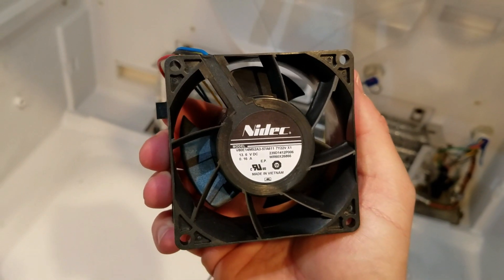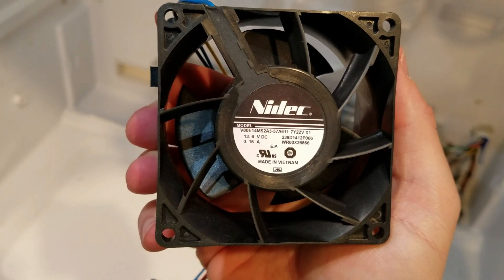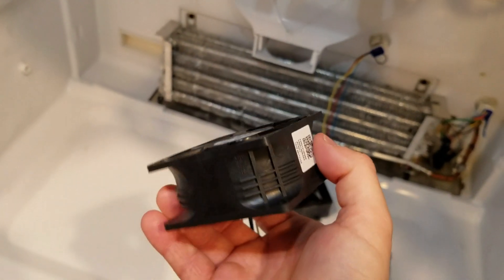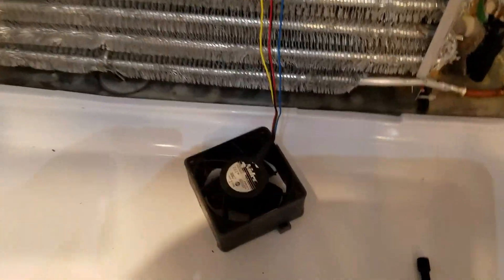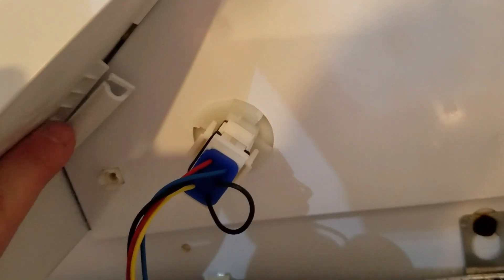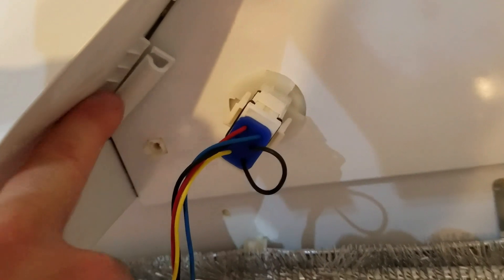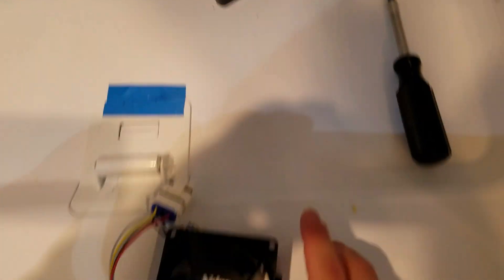Here's my replacement fan. This one's made in Vietnam — part number WR60X26866. We'll see if this one lasts longer. As you can see, it's got the retaining plug just like the old one. I had a little trouble with this clip here — I didn't see how to get the wire out and I accidentally broke it, but it's not really critical. It was just holding the wires as they wrapped around and fed in.